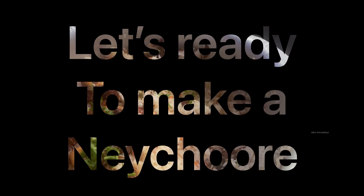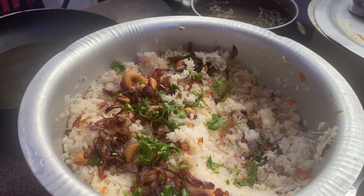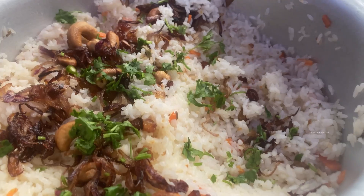Hello friends, I'm Abin. I'm Kassar Ola. I'm going to show you a natural recipe. This is the final result of nature. Let's start with that.